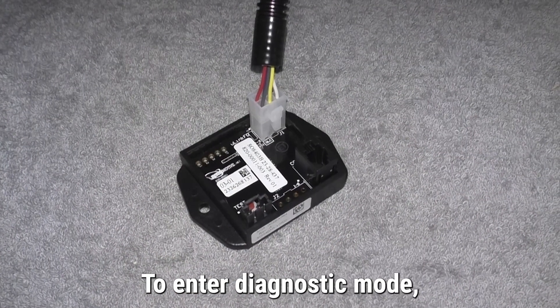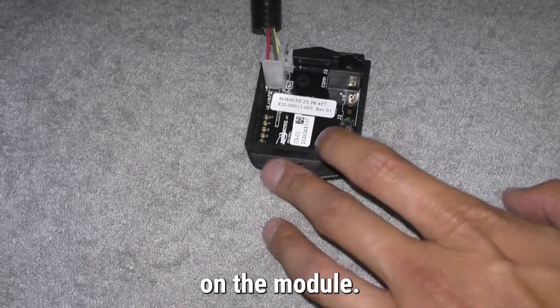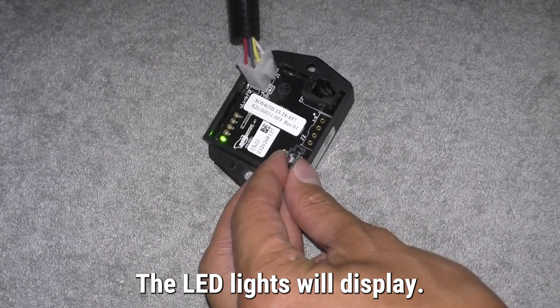To enter diagnostic mode, press the red test button on the module. The LED lights will display.